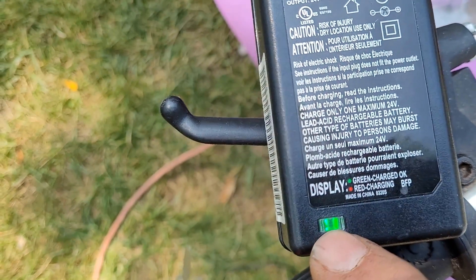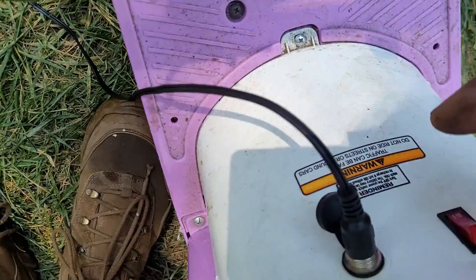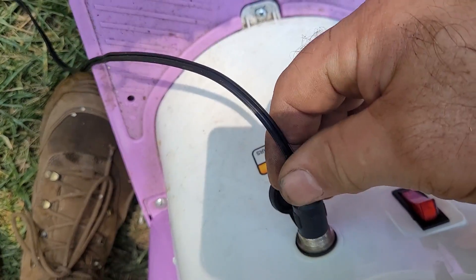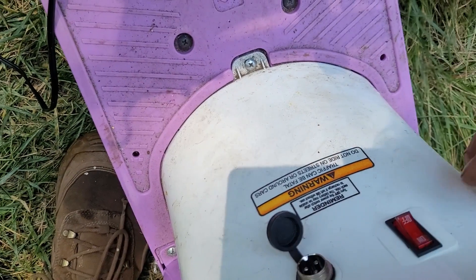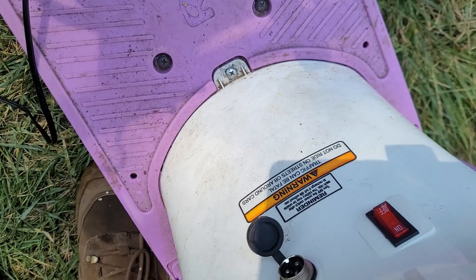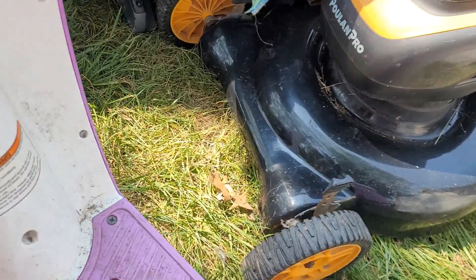Her dad said it used to go red when it was charging and it's now green. You plug it in down here - you're not supposed to try to run it with the plug in. I twist the throttle and I get absolutely nothing, so just on further diagnosis...